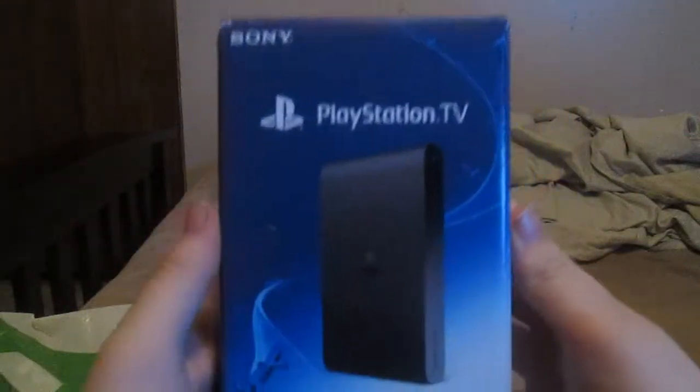PlayStation TV. I was waiting for this to come out for like a year now, because now I can do let's plays out of this thing. My fingernails are dirty and when I pre-ordered this, looks like they didn't take care of my box too well.